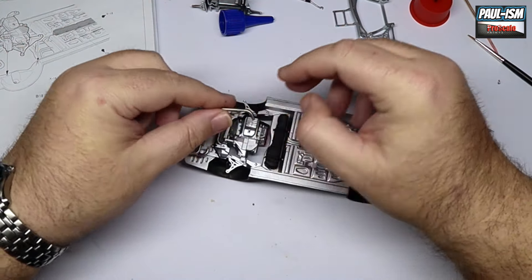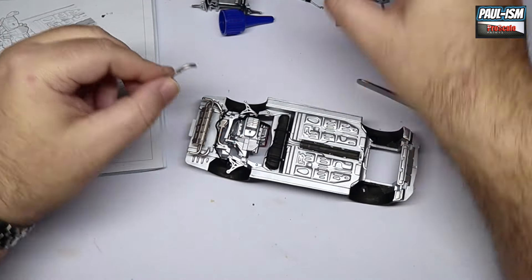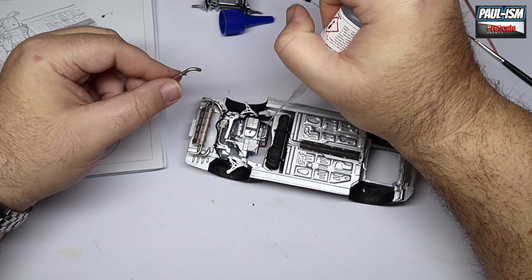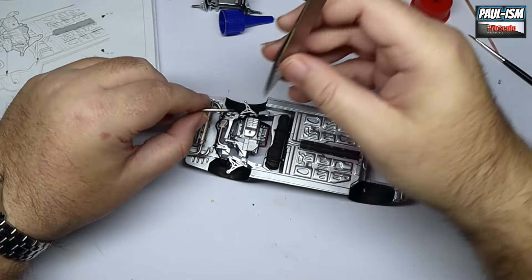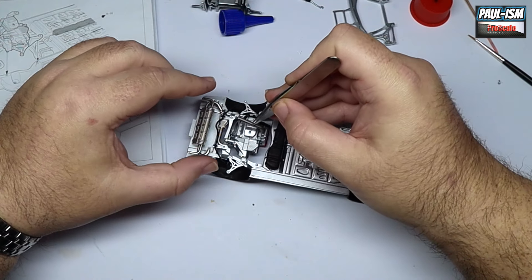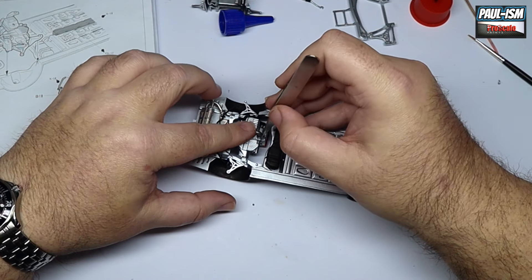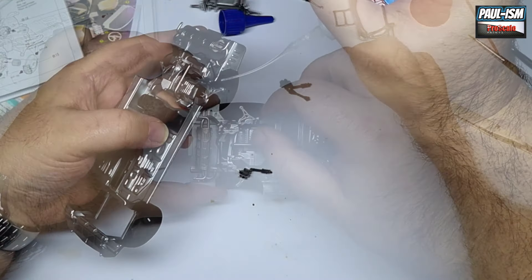There's another bit here which I have no idea what it is — a valve trumpet, that's what it is! I'd like to guess what it is but I honestly have no idea. Is it exhaust? No, it can't be. Anyone in the chat or comments who knows, let me know — I haven't got a clue.